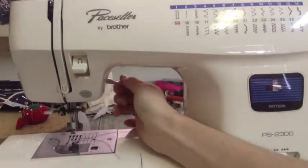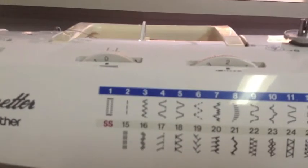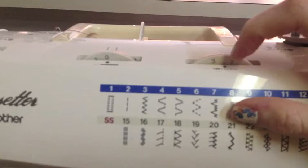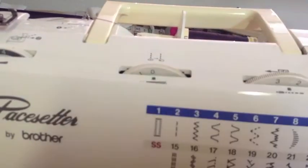This is my lever to press my foot down — it goes up and down. The dowels at the top, you'll see me refer to them very often in my videos. This gives you a guide for how far apart your stitching is going to be — the length. Over here is going to be the width. So if you use the zig zag stitch, it tells you how wide your zig zag is going to be.